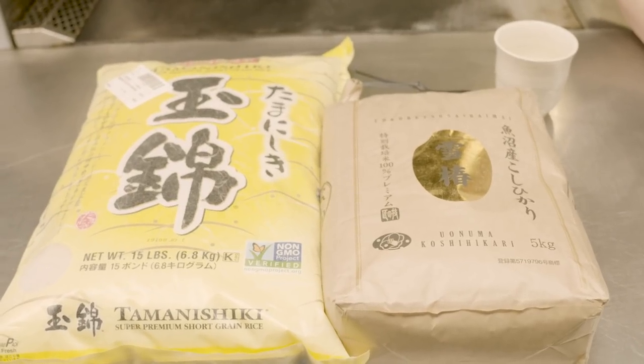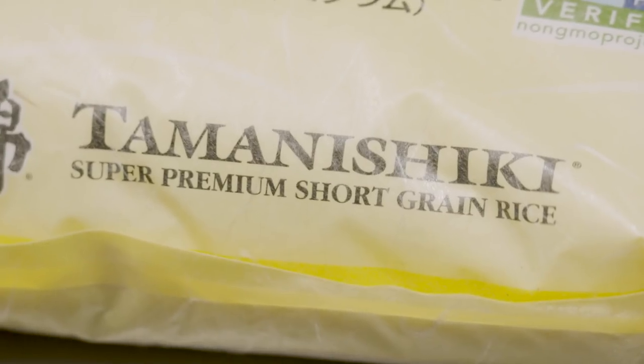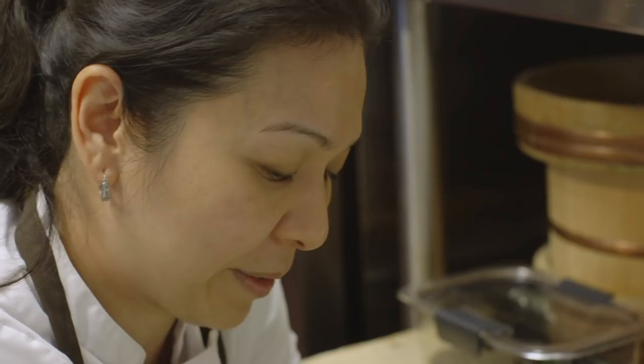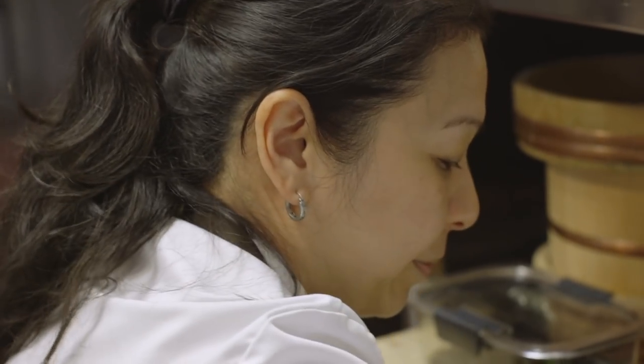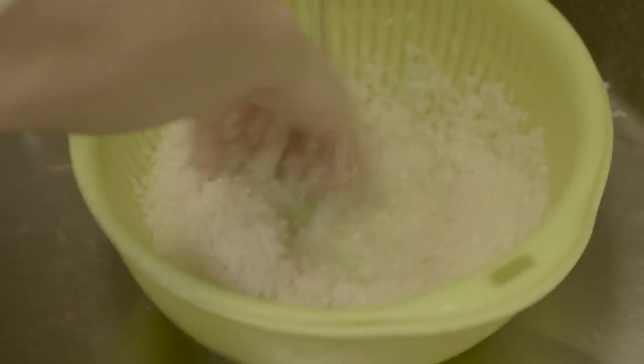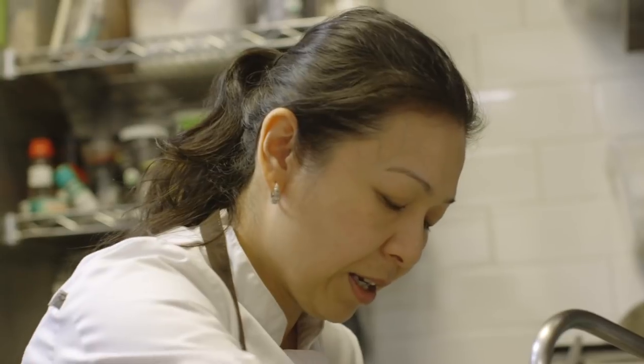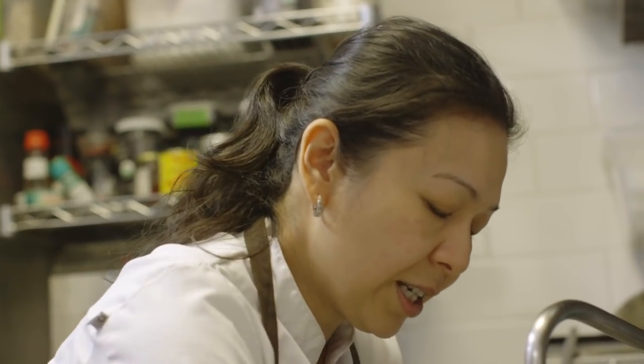The rice that we use at Ennaka is a blend of Japanese rice and California Japanese rice. So two cups. Your first run of water, the moment it covers, strain it out right away. And then I generally like to wash and rinse out the water at least four times.